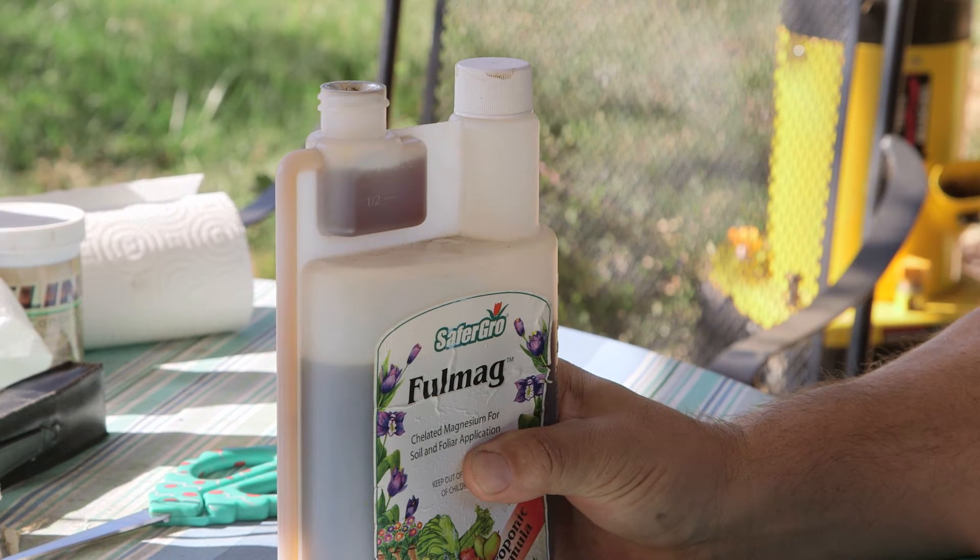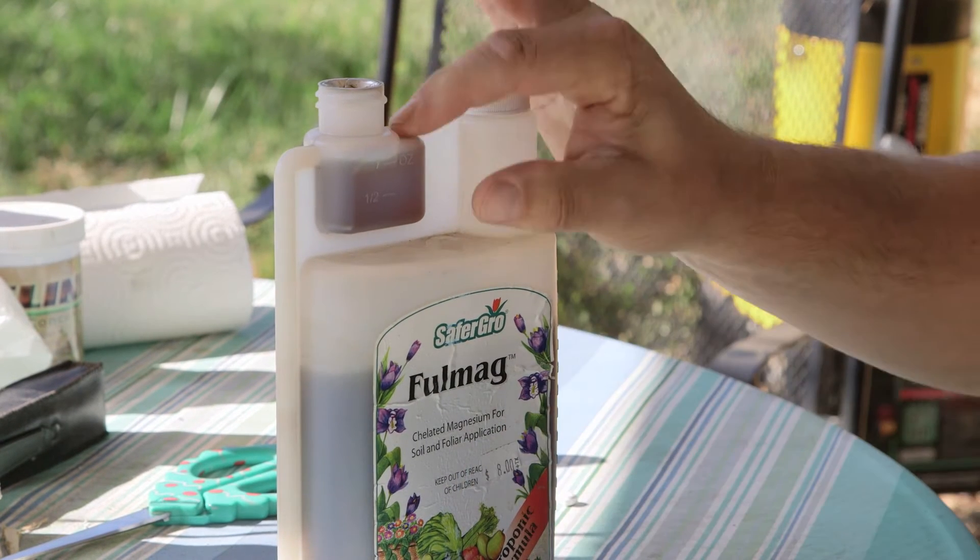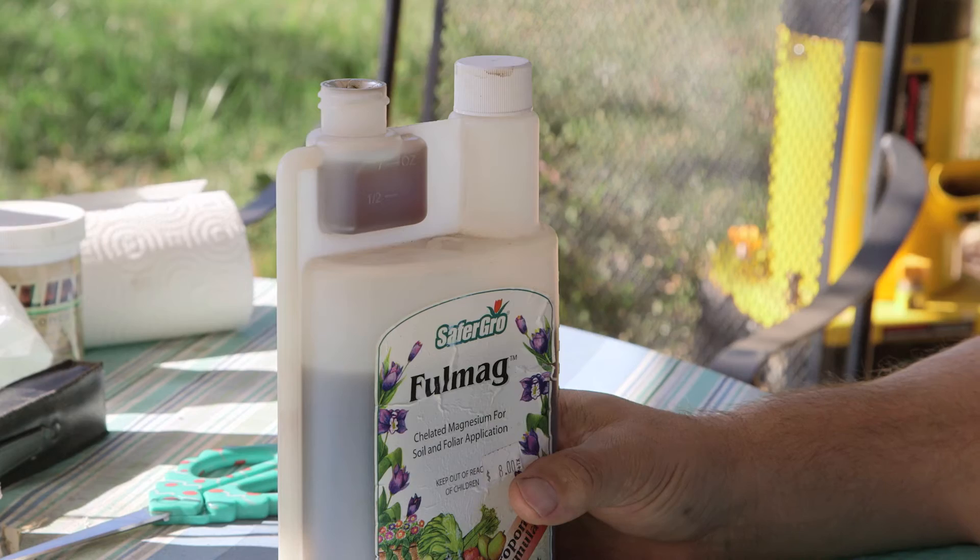Hi, I'm Paul Holofko. Today we're going to be learning about using urea fertilizer for hydroponic systems. Urea fertilizer basically is urine — yes, your urine.